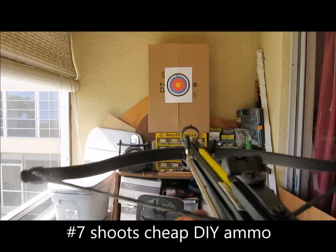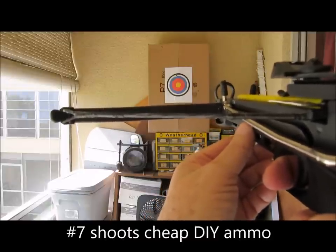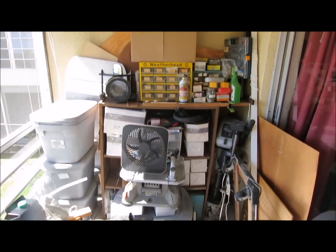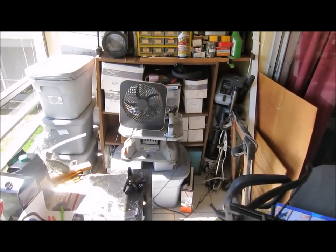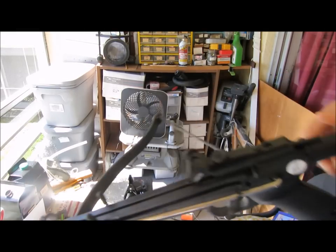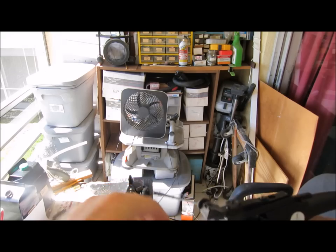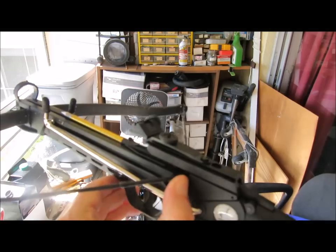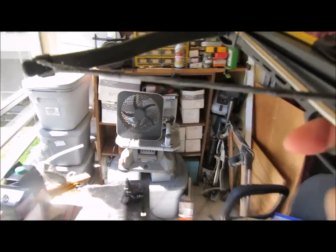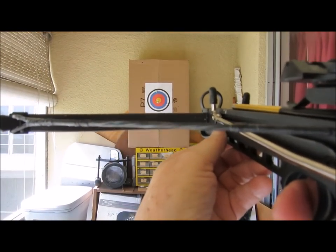Number seven, it shoots homemade ammo really easily. The three bolts or arrows it comes with break pretty quick because it's a powerful bow and it kind of breaks them in half when it hits the target. They come with a metal and plastic arrow or bolt, but you can buy plastic ones that are much harder to break. What I've been doing is making my own ammo — I made a video on how to use pencils with fletching on the back. Someone commented that you can just put tape on the end instead, and I think they're right. It's pretty simple to make some homemade ammo.